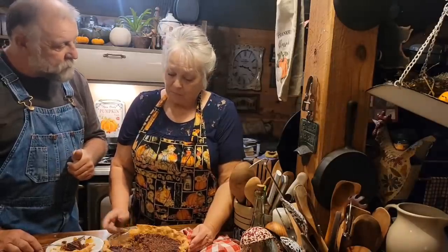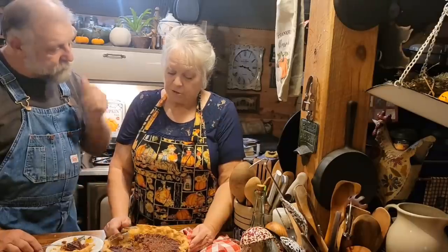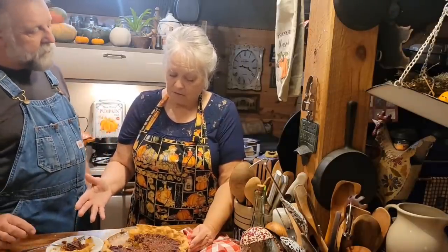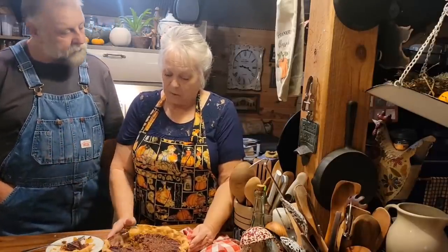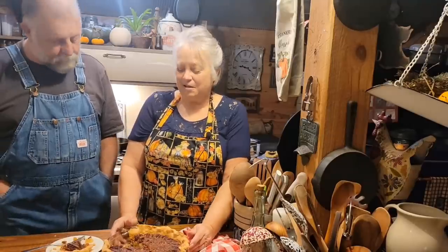You got a good roast on those pecans too. When I pressure canned them I toasted them, and then putting them in the oven again, they really got toasted — they're twice toasted. That's kind of like a twice baked potato. So we hope y'all like this recipe, y'all try it.